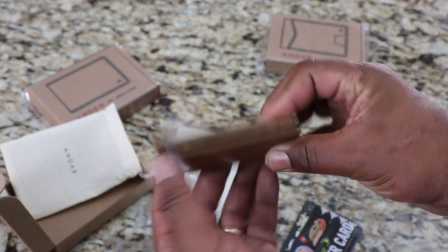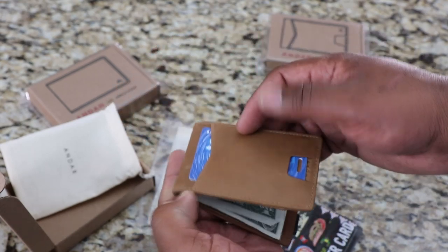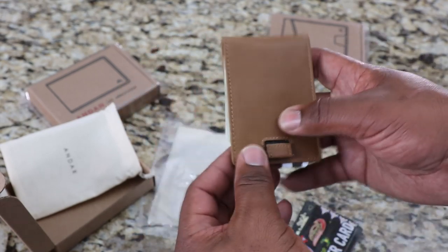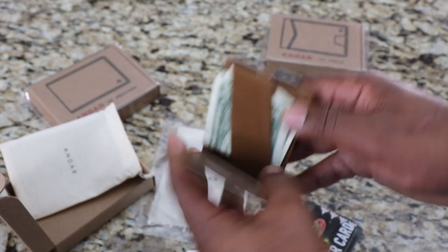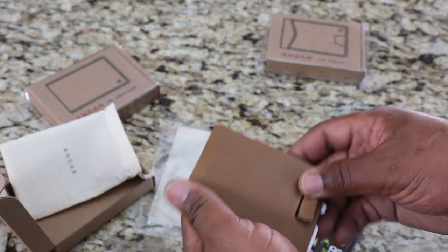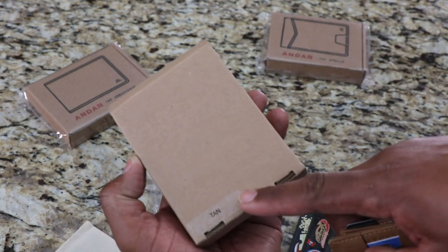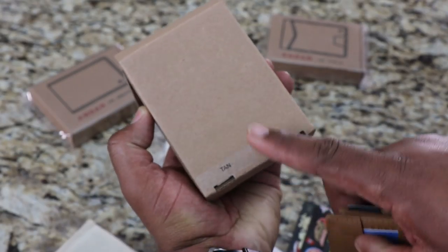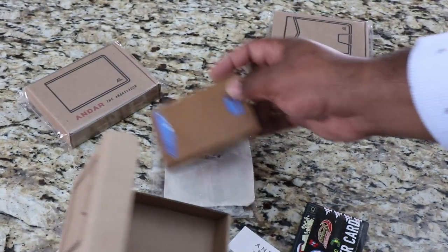Very slim, very minimal. I guess you can carry two cards in each slot, so that's four, six — and maybe two cards in this one, that's eight easily. Eight cards in this one. So it's a nice little leather wallet. And on the box it tells you what color it is — this is the tan. So this is the tan Ranger. Pretty cool.